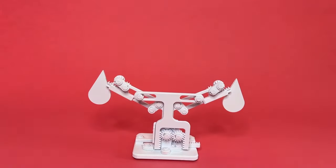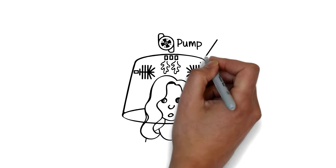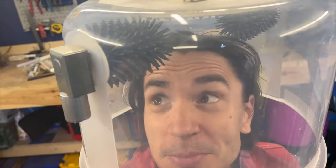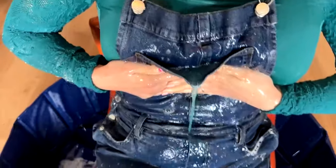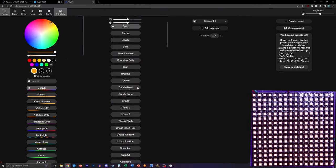On the Kids Invent Stuff channel, Ruth and Shawn build ten-year-old Noah's hair washing hat, including inlets for water, shampoo, spinning brushes, and hot air for drying. As usual, hilarity ensues as the duo attempts to bring to life a child's invention sketch.